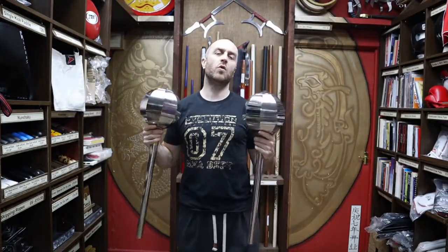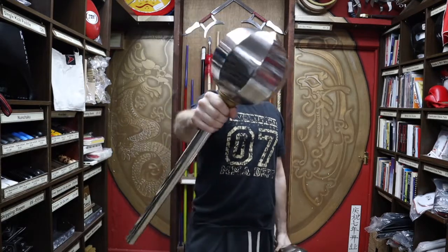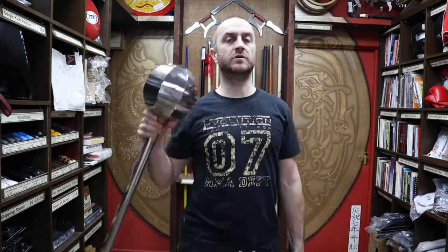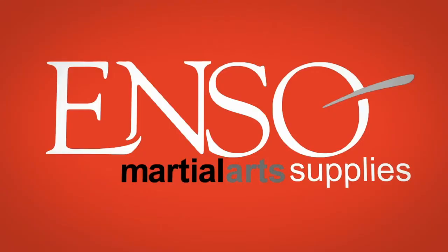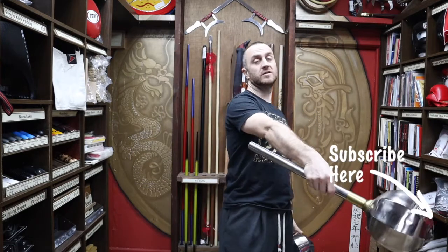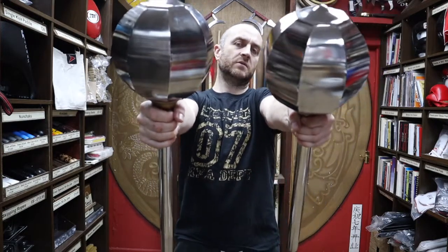In this video I'm going to be talking all about the double melon hammers we have for sale at Enzo. I'll cover the different types of melon hammers you can get, why you'd want to use them, why you'd want to train with them, and at the end I'll put together a short montage of people doing demos with melon hammers. Hi, my name is Doug Swift. I've been doing martial arts for the past 33 years and I've been the owner of Enzo Martial Arts for the past 16 years. If you're liking this video, click the little icon, subscribe to this channel and get all the latest videos and updates from Enzo Martial Arts.